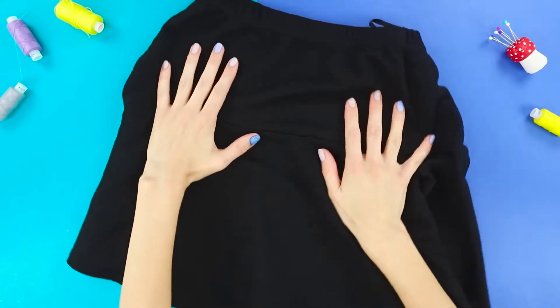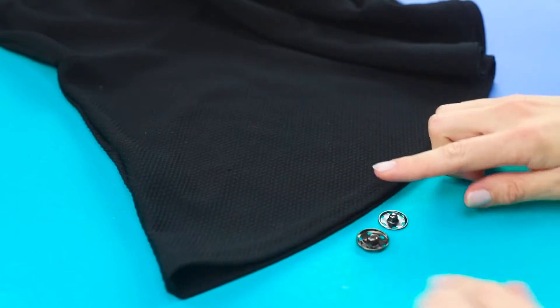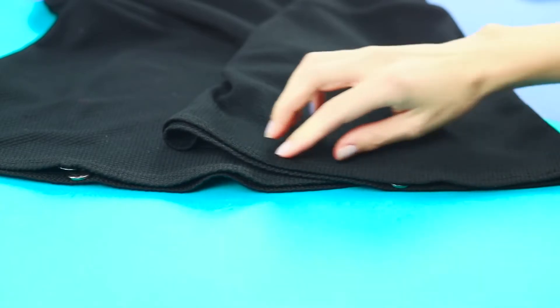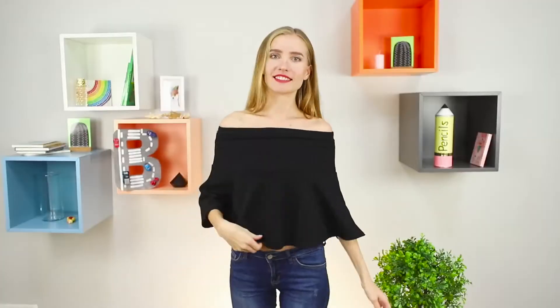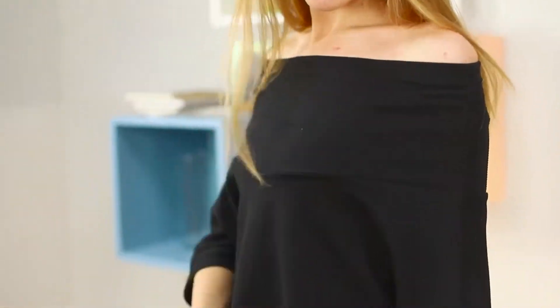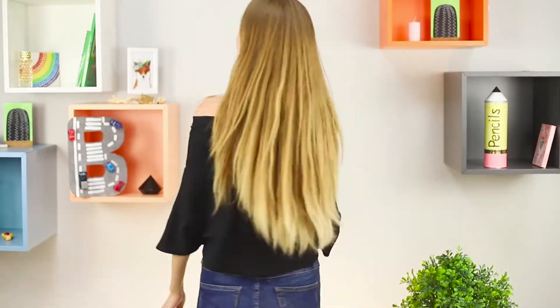What can we make from a classic but boring black skirt? You will need sewing buttons. Attach them to the hem of the skirt. Put on the skirt in a non-standard way and fasten the button at your fingertips. The free-hanging minimalistic top is ready — truly a magical reincarnation!